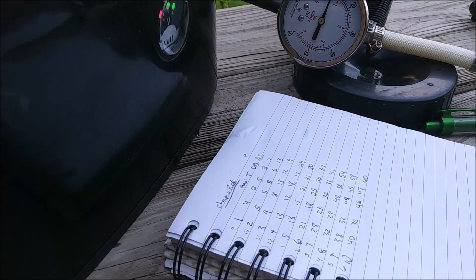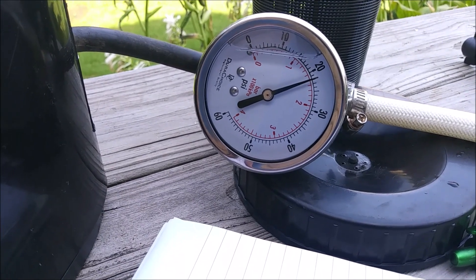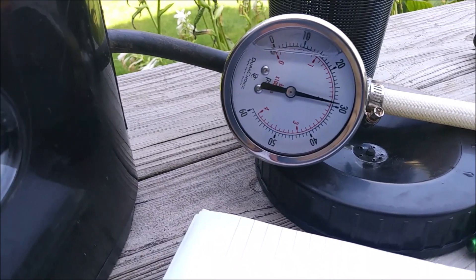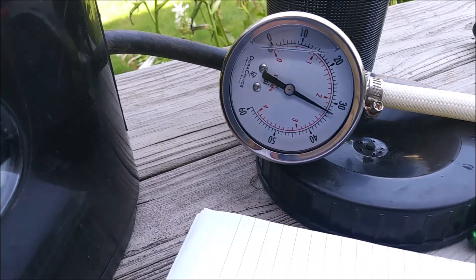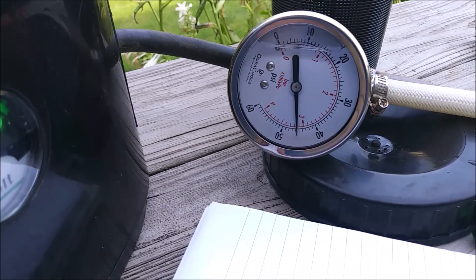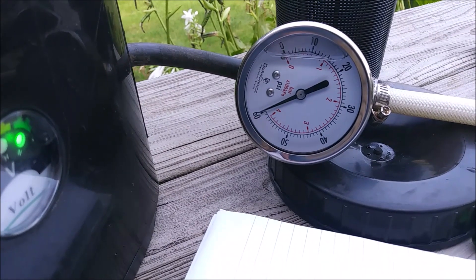There's ten o'clock, eleven o'clock, twelve o'clock position, one o'clock, two o'clock, three o'clock position, four o'clock, five o'clock, six o'clock position.